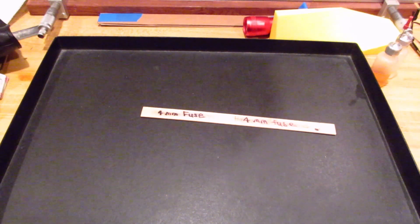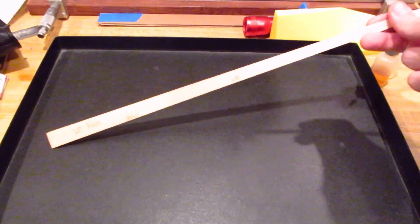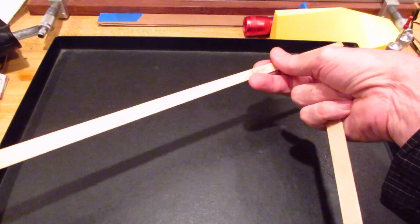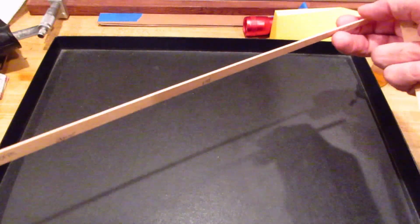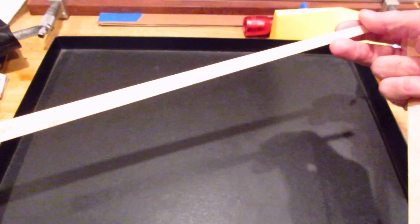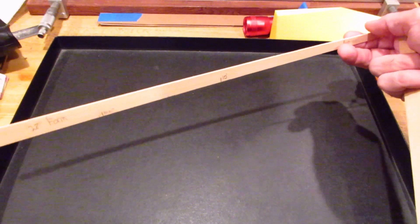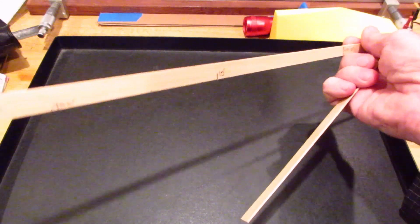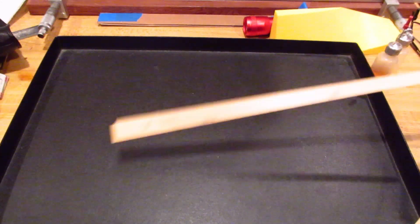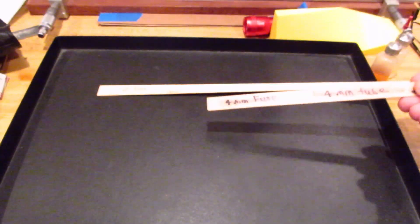I'm getting ready to roll the fuselage and the tail boom. The first thing is I cut the balsa using a form — here's one for the fuselage and another for the tail boom. You can figure out the thickness using pi times the diameter, or just wrap a piece of tape around the boom form and mark it empirically. I usually test it on a little piece of scrap balsa first. It's important to use forms when cutting the balsa because once you get the form right, you'll get a perfect cut every single time.